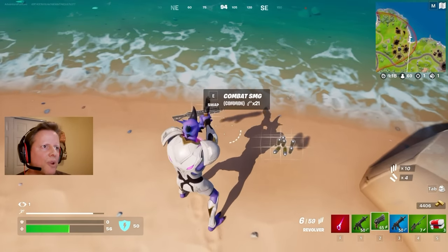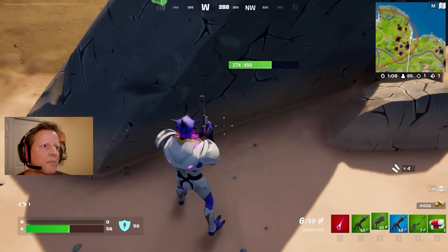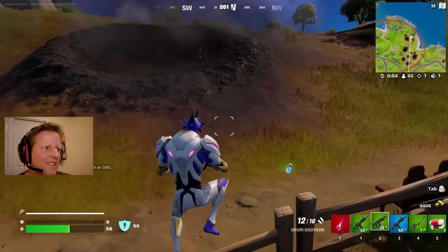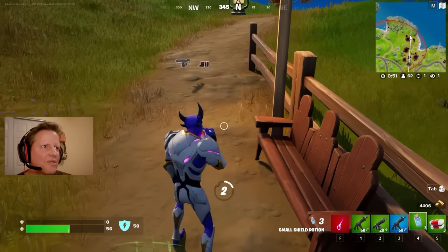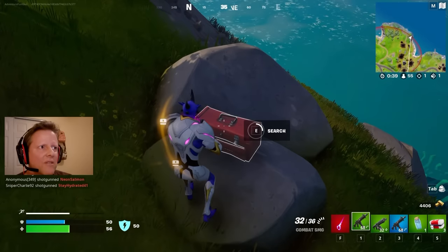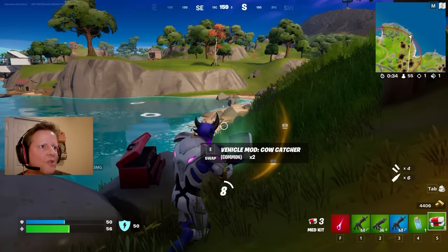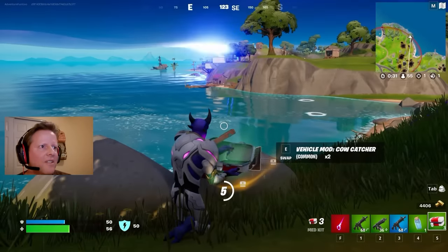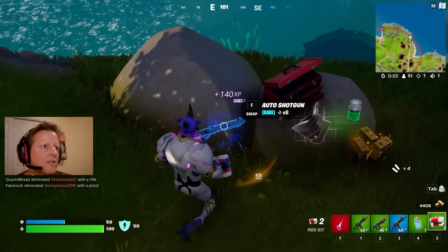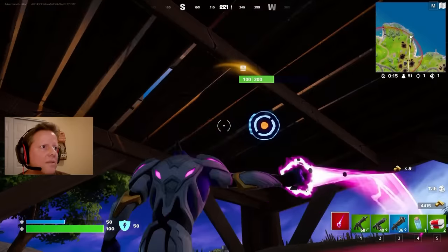It matches my outfit — blue and purple, we go together. A drum shotgun — it doesn't match my outfit, but no sense trying to impress people if you're dead. Let's go ahead and get some shield. Dump two of those back. Over here, treasure chest! I love how you Earthlings just show your treasure out in the open — don't bury it or anything. Just right there. Silly Earthlings. Auto shotgun — matches the outfit, I'll go with it.